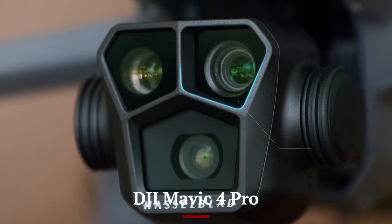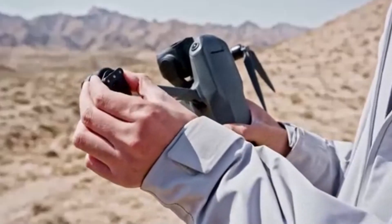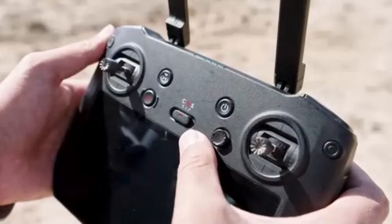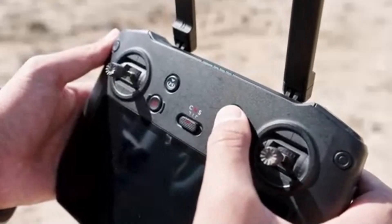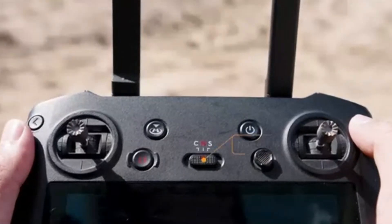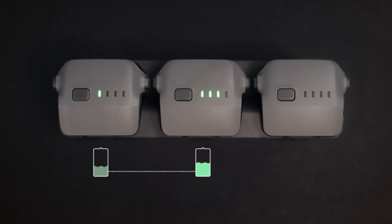Expect the Mavic 4 Pro to deliver around 40–45 minutes of flight time with improved battery capacity and aerodynamics. Its powerful propulsion system is designed for heavy payloads and stronger wind resistance. It also includes enhanced flight controllers and longer-range connectivity. This extended airtime is crucial for professional-grade shooting, mapping, and surveillance tasks.